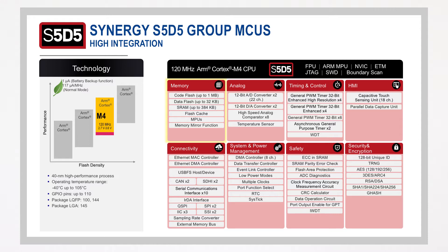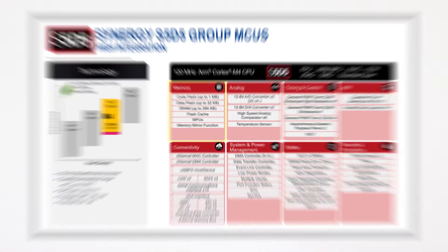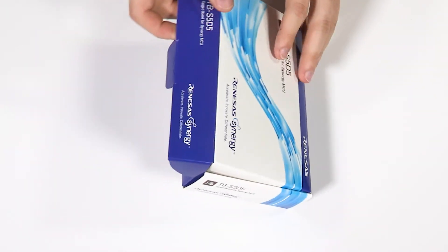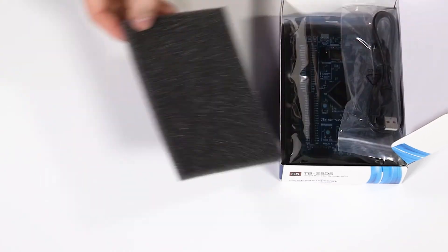To learn more about the device's features and specifications, visit the Renesas Synergy website. Synergy target board kits provide an inexpensive entry point to evaluation, prototyping, and developing for the Synergy family of MCUs.